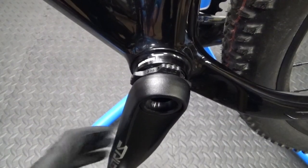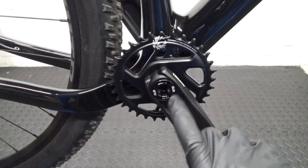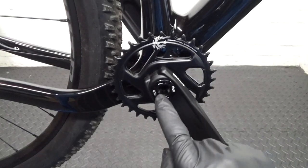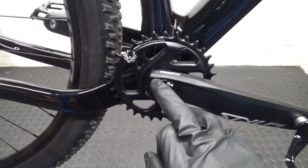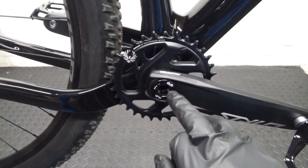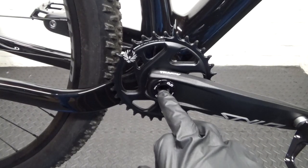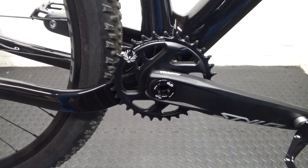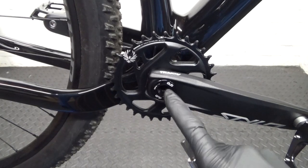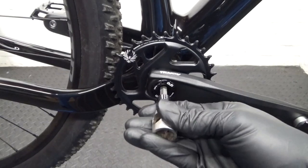Then we go back to the right-hand side, the drive side, the chain ring side. Now you can see there's a cap on the end where the writing is — it says DUB. You're not looking to remove that cap on the end; that stays in place.